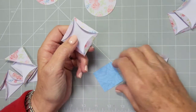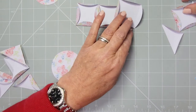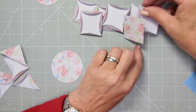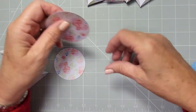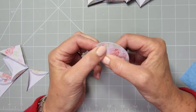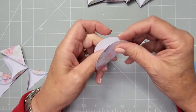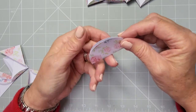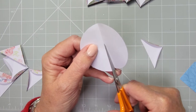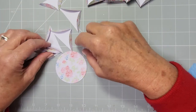You need seven of these squares for the pattern I'm doing, though it depends on whether you're keeping your squares — you may not need the next stage. I'll just show you how to make the halves. What I like to do is fold the circle in half first, because you're going to need to find the halfway point. It's really easy to fold circles in half, and then just cut accurately down through the center. I need to do five of these, which will give me ten half-circle pieces.